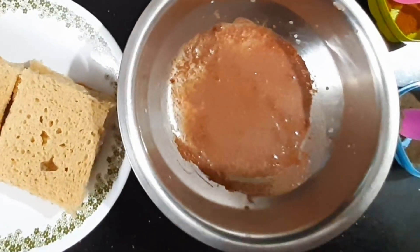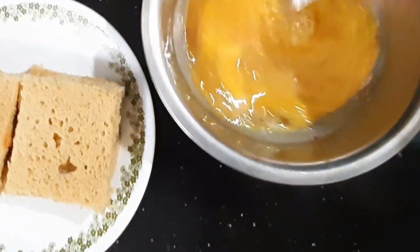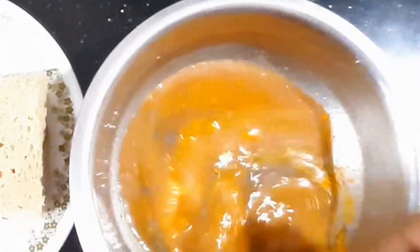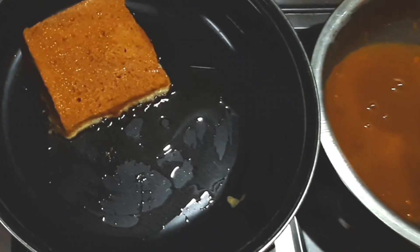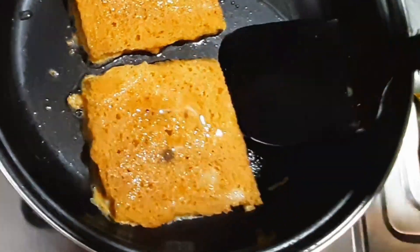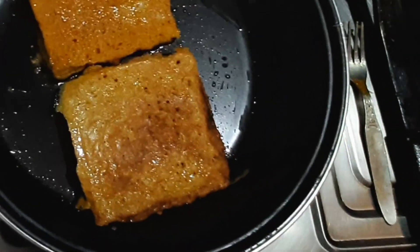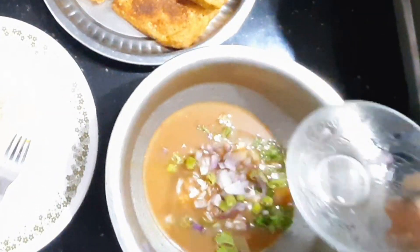We will mix the eggs. Put a bit of the mixture on the pan and spread the oil into the pan. Put a bit of mixture on the pan. Now let's dip the bread in the mixture — dip it in the first half, then absorb the mixture and mix it in the pan.